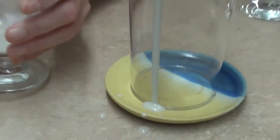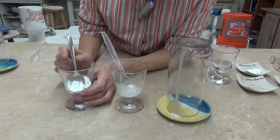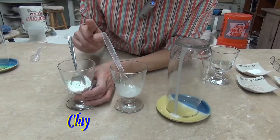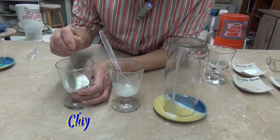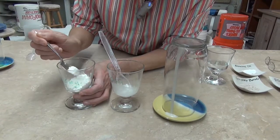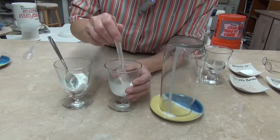Now if I want to fix this, I'm going to add some clay to it. For the analogy I used some flour — or I think it's cornstarch from my kitchen — and I'm going to gradually start adding some cornstarch to this.